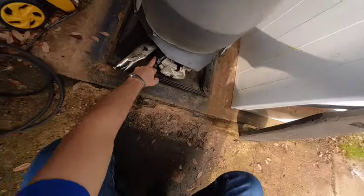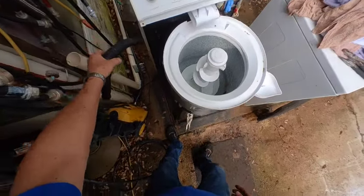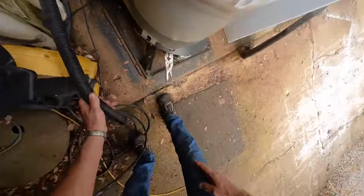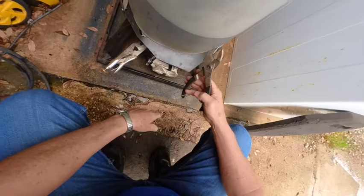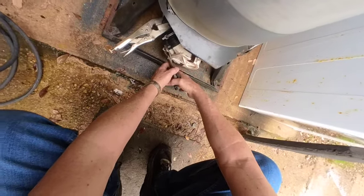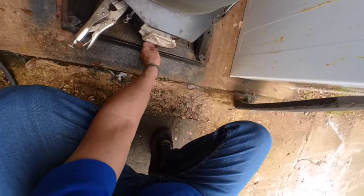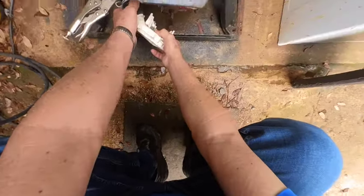You still have water in the drain hose. The best thing you can do on this particular machine is take the drain hose, take a bucket, and drain the water out - because this drain hose is lower than the tub. Some machines have it up higher so you won't be able to do this, but on this one you can drain the water out into a bucket. Have your towels on the floor and then take your hoses off, pop your water pump clamps off, and get ready for the flood.